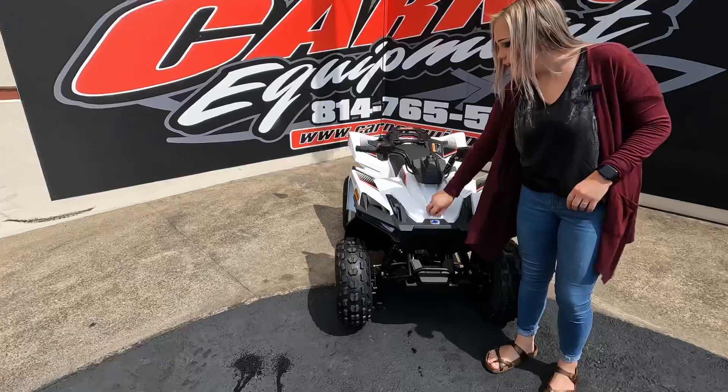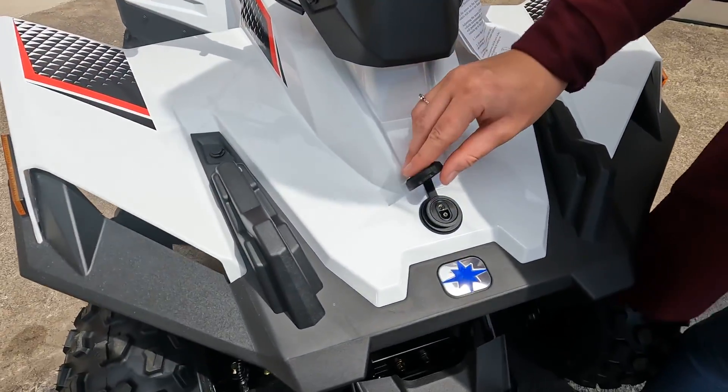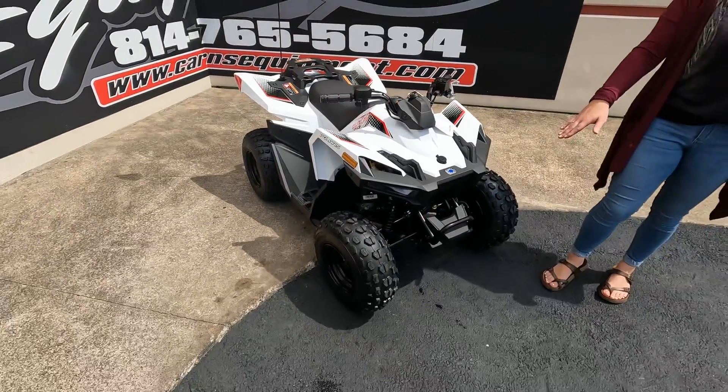On the front here, you can see that there is a port for your battery tender. Your battery is in the back, but it's super nice to put a battery tender on there. It does have a front bumper.